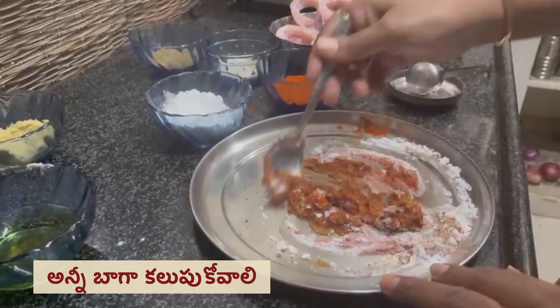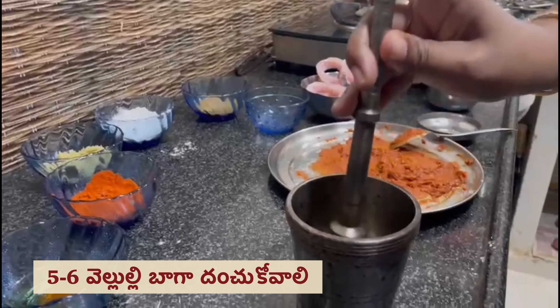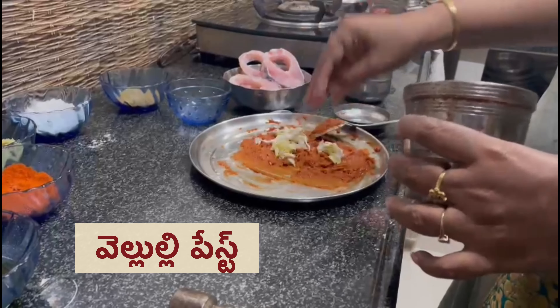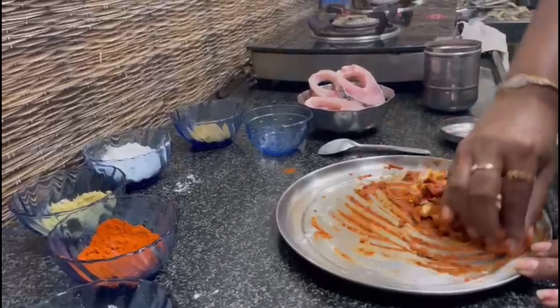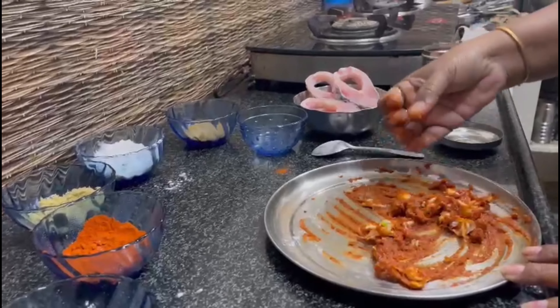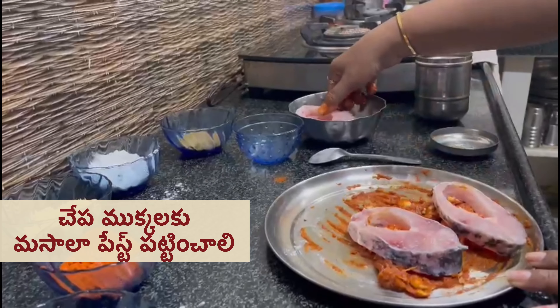Mix it well. Mix it well. While frying pan, mix it well and set it well.